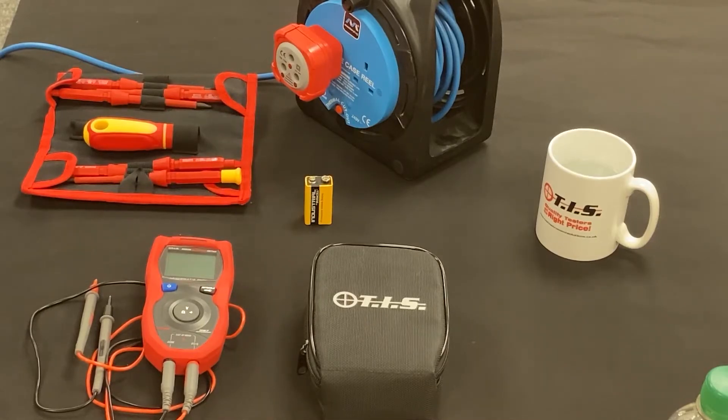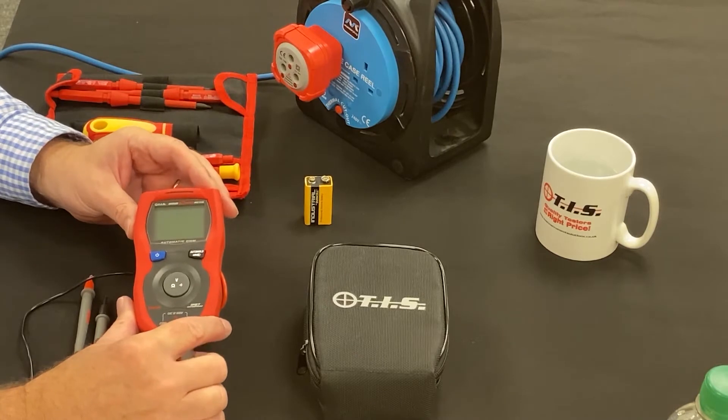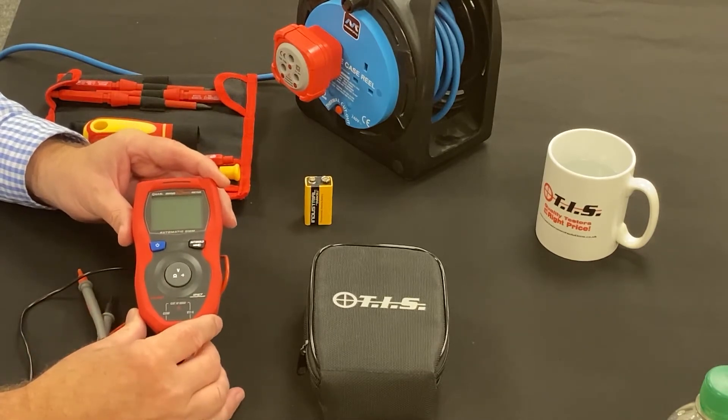Welcome to another product presentation from TIS. This time we're looking at the Rhino smart meter, which is a CAT4 600-volt true RMS multimeter. It has an IP rating of 67, so it's great for stopping water and dust ingression.